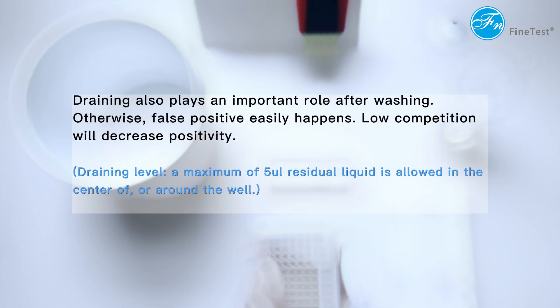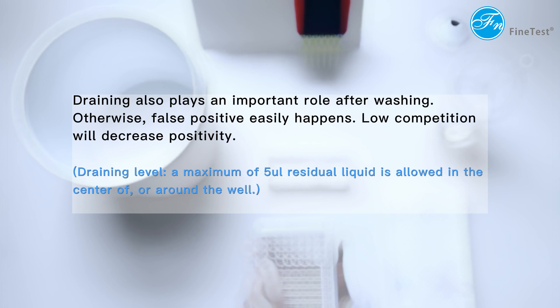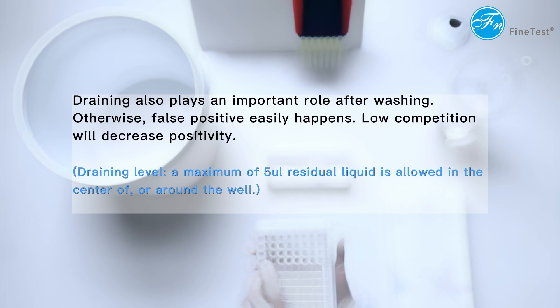Draining also plays an important role after washing. Otherwise, false positives easily happen. Low competition will decrease positivity.